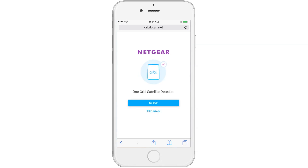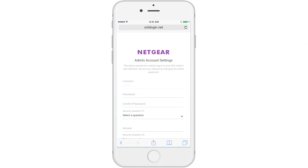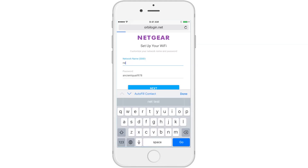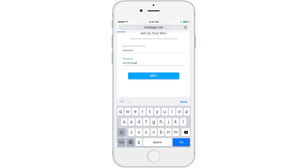Once your satellite has been recognized by the router, the satellite will go through a brief setup process. Next, you will have the option to set up your router admin credentials. Now you will be able to change your network name and password if you choose. After entering a new network name and password, select Next.